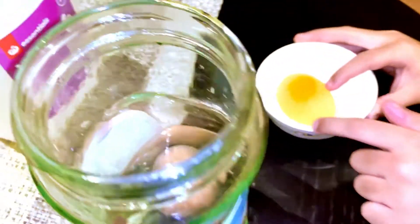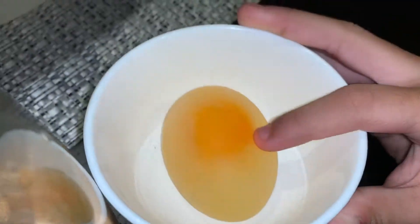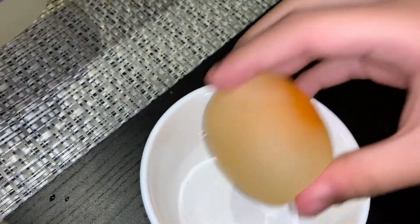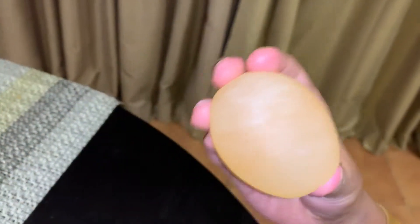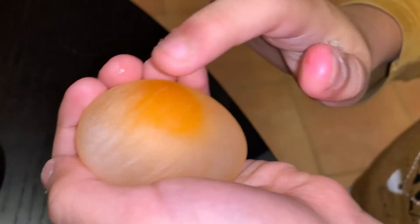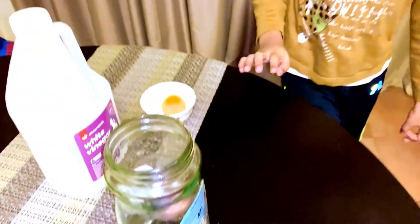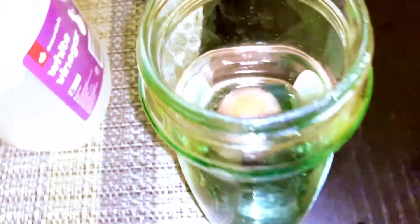So this egg will turn into this egg. The best part is it looks see-through — look at that, it looks pretty see-through, and the yolk side looks even better. It hasn't been 24 hours yet, but just look at this — it's kind of bubbly.